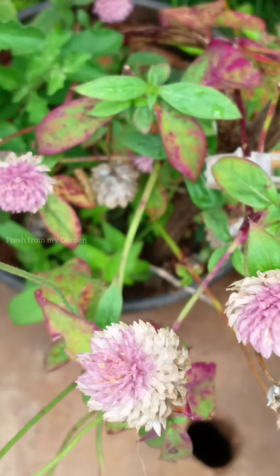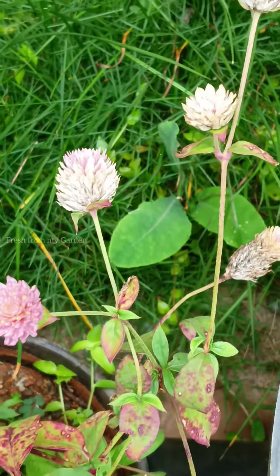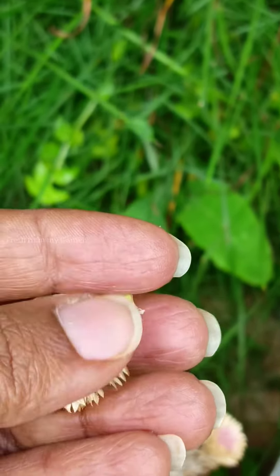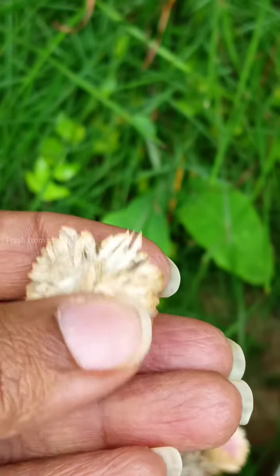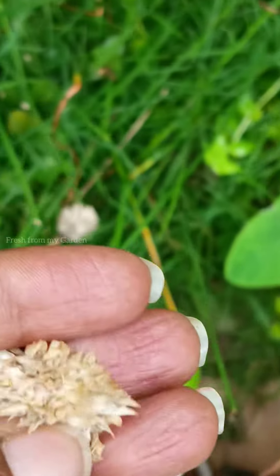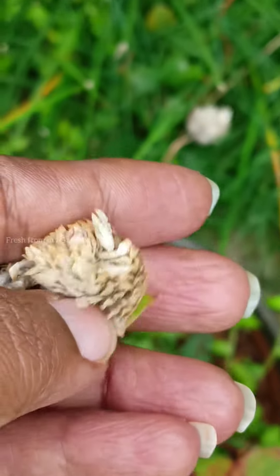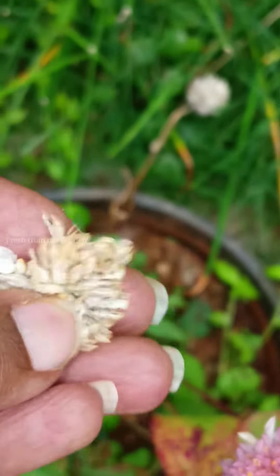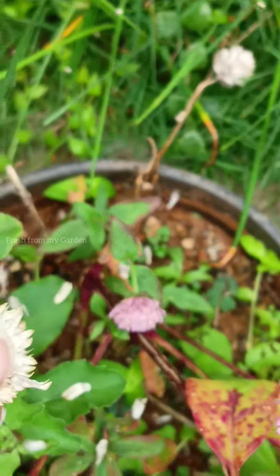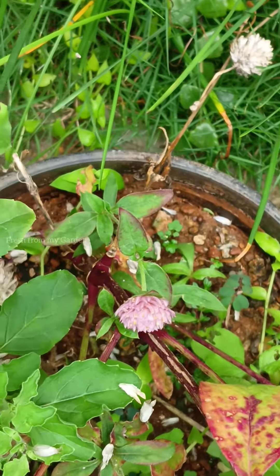Now we have the pink, purple, and white confrina flowers. These are the older plants that have started to dry up. Once the flowers are spent and they start to dry up, we can just pinch off those flowers to get a more bushy look on these plants and also save these seeds that we can plant again in the same container or in other containers. I'm just sprinkling the seeds into the same container.